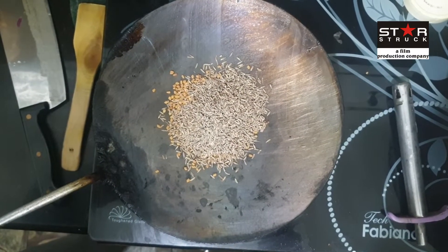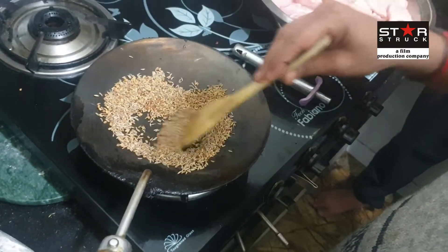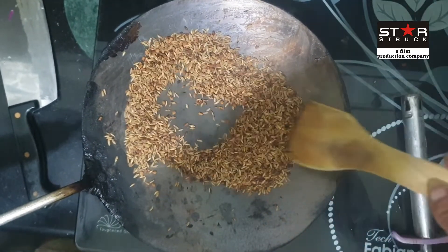Now we will dry roast the spices on the stove. This is our chef Anand Gulas. We are doing our mazbani today. We will dry roast until it turns dark brown.